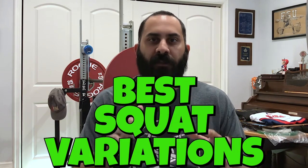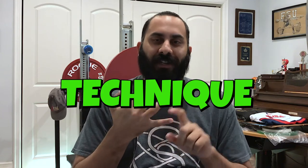What's going on everyone? In this video today we're going to go over the best squat variations and we're going to break it down into technique, strength, and hypertrophy. So whatever your goal is, we'll have the best exercise for you to put into your program. Let's get right to it.